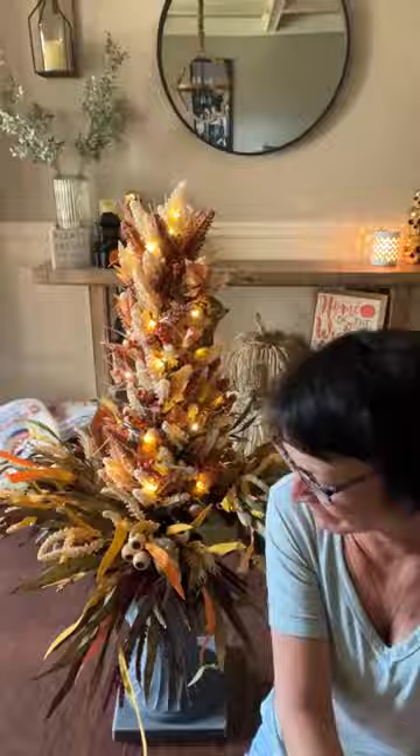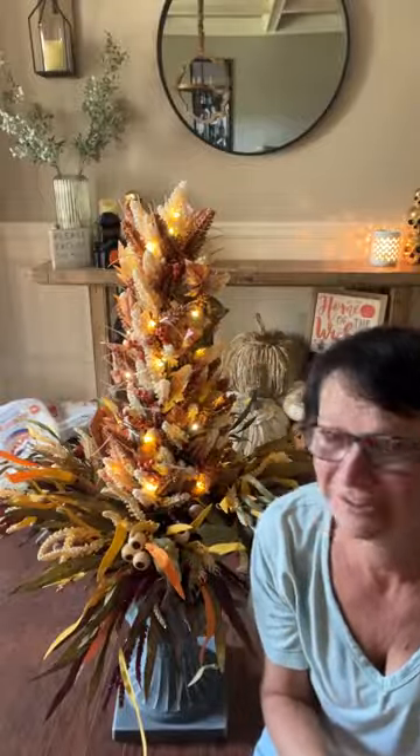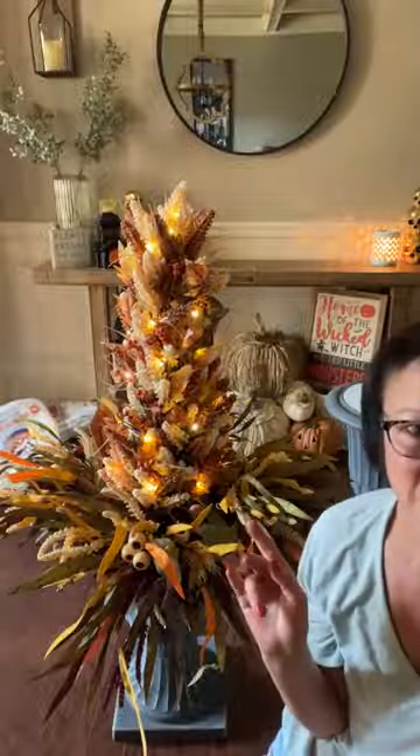Hey everybody, it's Sherry at the Crafty Decorator. Happy Thursday everybody, I hope you're having a fantastic day. I am here at my son's house and I am doing my daughter-in-law's urns that I told you all about last night. So I want to show you how we did them this year.